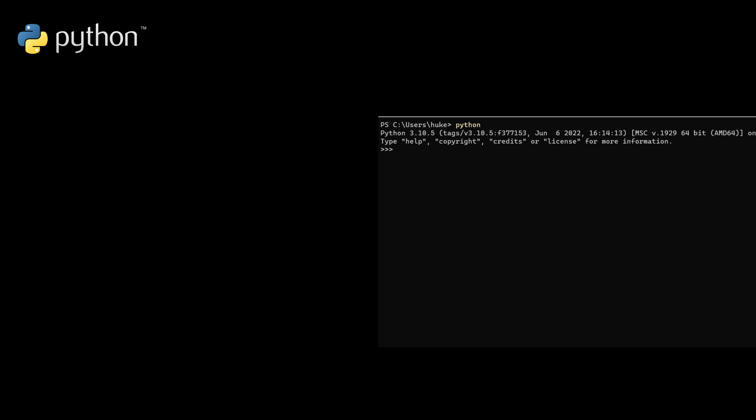For MyCobot 320 Pi version, you need to connect it to a monitor, a keyboard and a mouse to control this robotic arm. You don't have to install any operating system, because there is a built-in system in the Raspberry Pi. Let's test whether it supports Python.